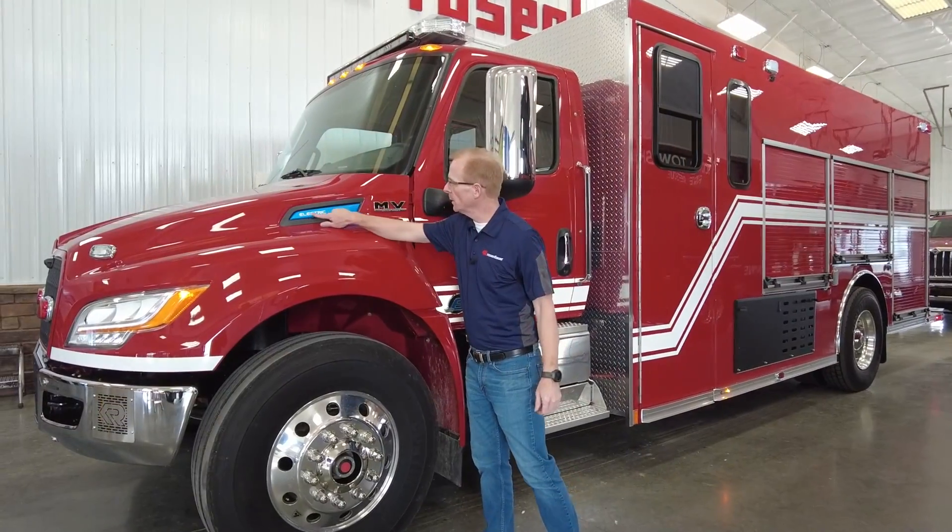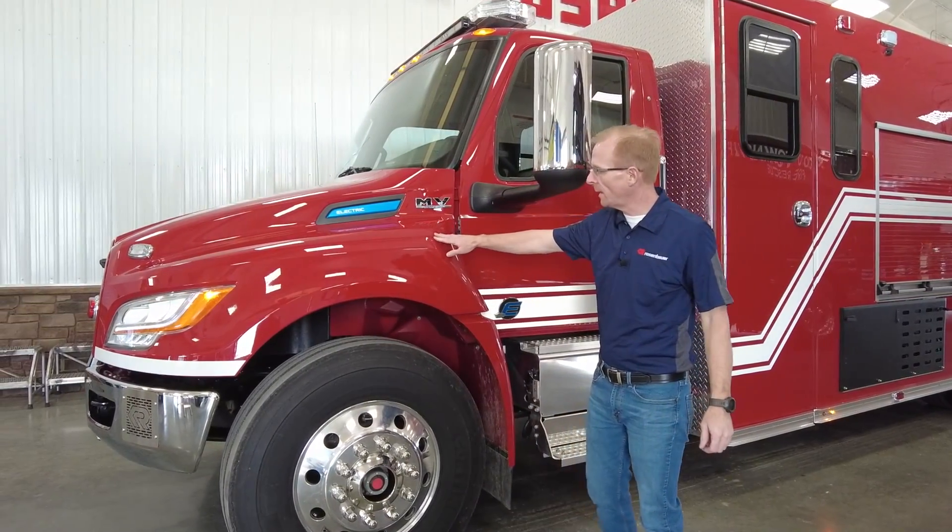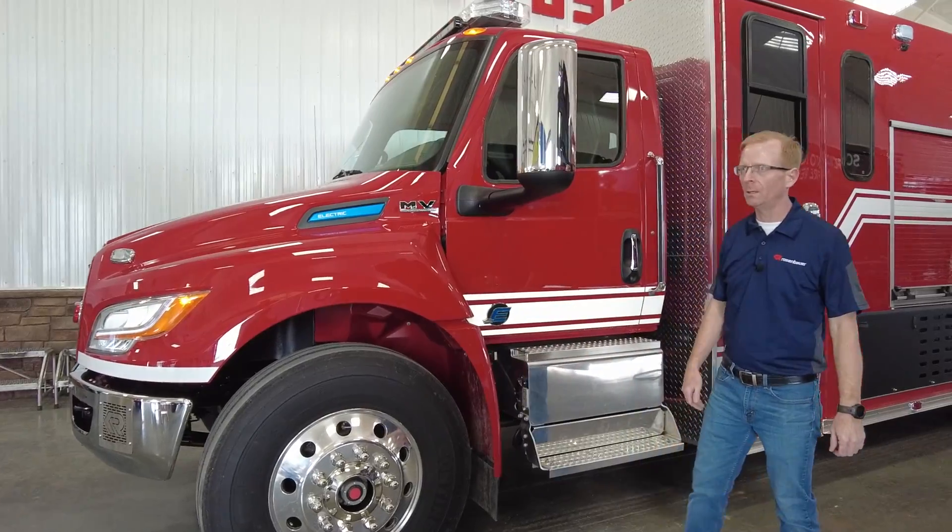Of course, we have the electric symbol here. That's the one thing that sets this chassis apart. Other than that, it's a very familiar MV chassis.